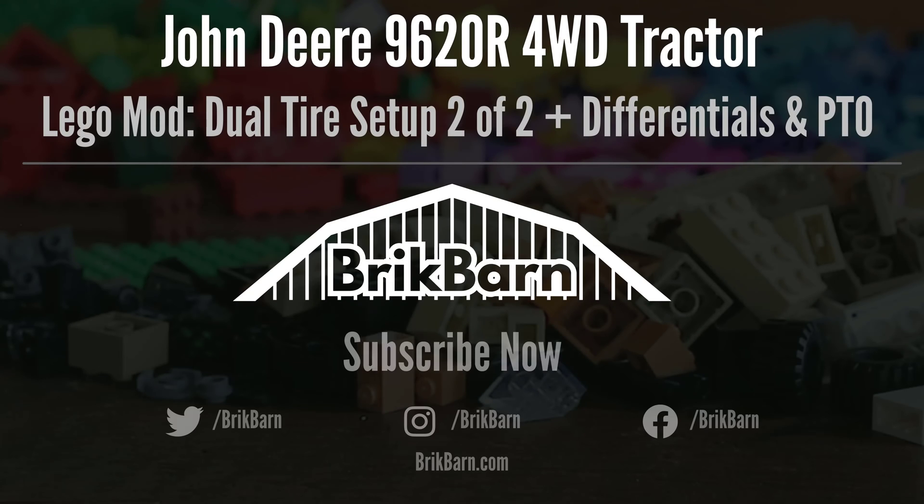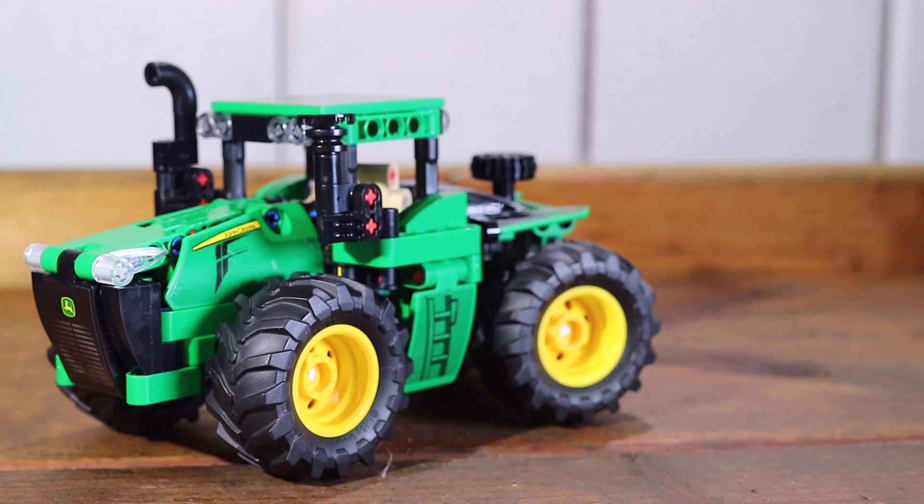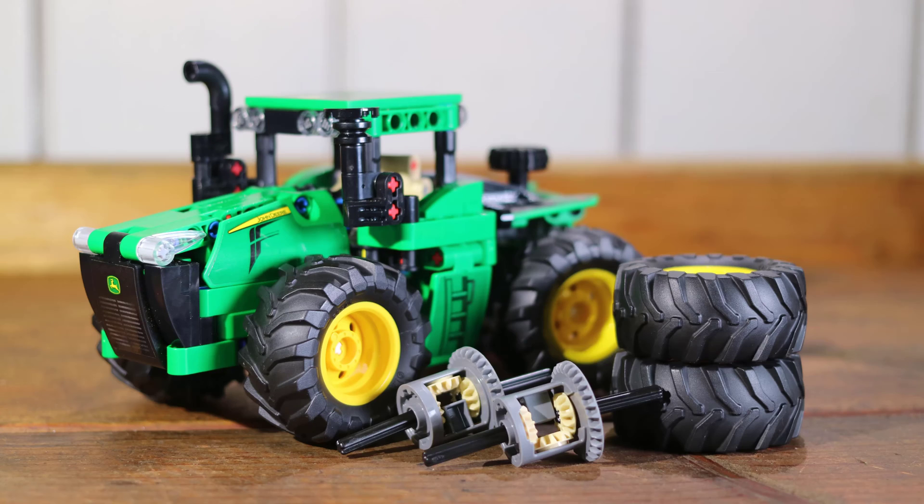In this video we will share the Lego John Deere 9620R four-wheel drive tractor with the dual tire setup, differentials, and PTO. This is video two of two with the dual tire setup modification. It is also one of a few videos with mods to this Lego set that we will share. The difference with this video and the first video is that in addition to the dual tire setup we also have added differentials and a PTO.